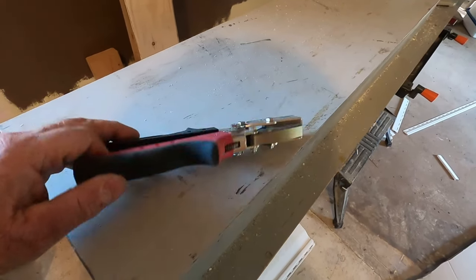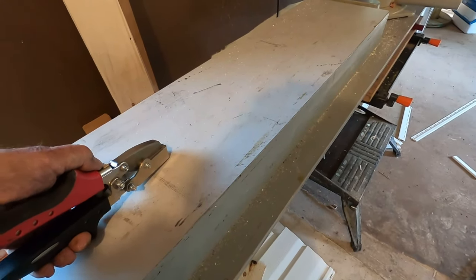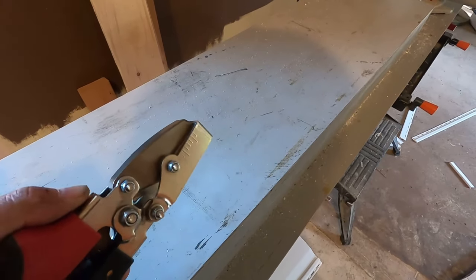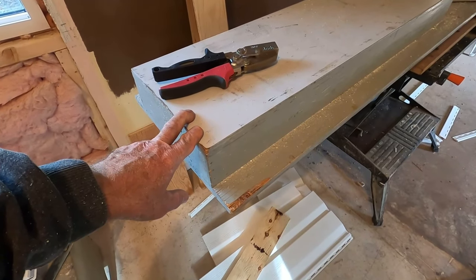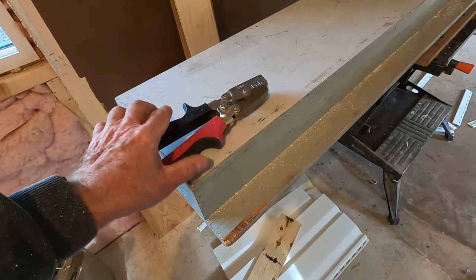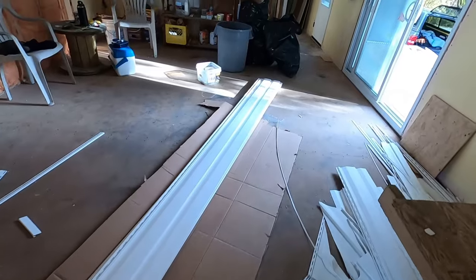Another tool I use — this thing made by Malco — it's used for installing J trim, it's got two stages where you can make tabs. I'm not going to get into a full tutorial on how to install vinyl siding — it's very involved. But you don't really need that one. You can basically do it all with your shears, your tin snips, your aviation shears. This tool is not working so good for me because the weather's a bit colder and the siding's too brittle. All right folks, I'll bring you back when it's all done here.